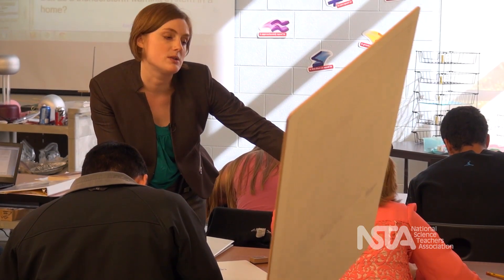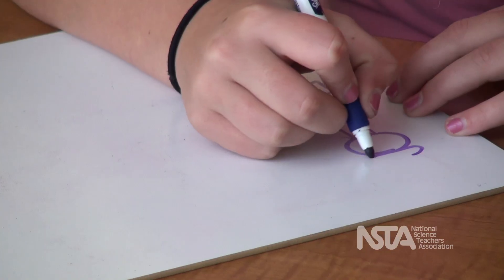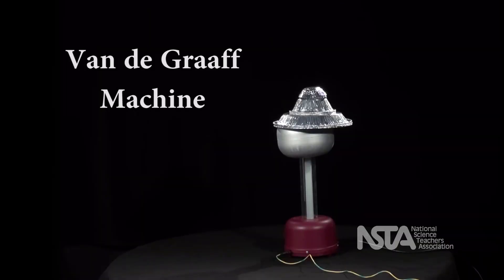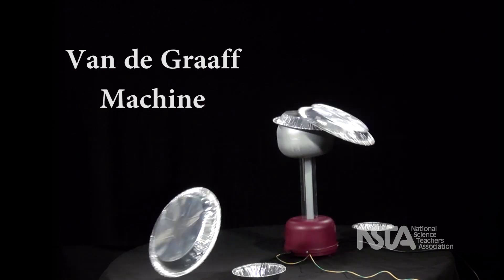Early in this unit, students made observations of several phenomena involving Van de Graaff machines. One of those phenomena was observing what happens when pie pans are stacked on top of the Van de Graaff machine and the machine is then turned on. Students observed that the pie pans then flew off the Van de Graaff machine.